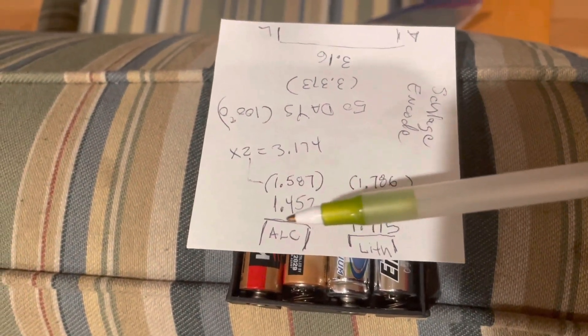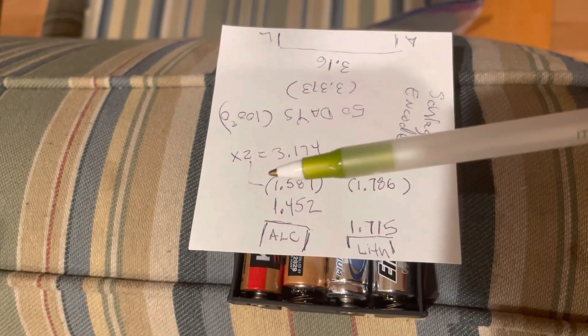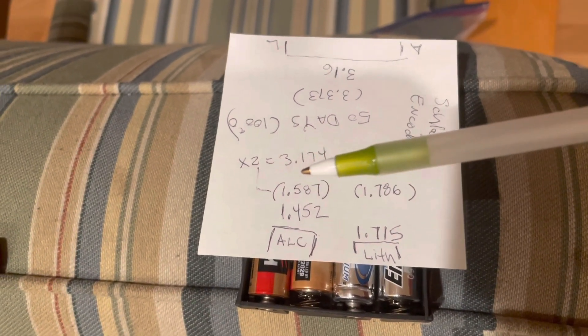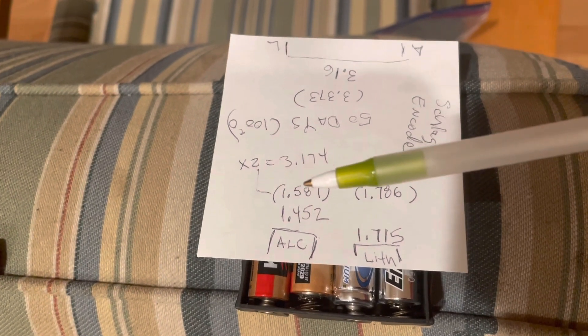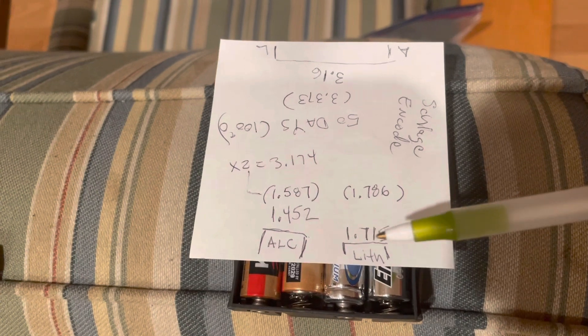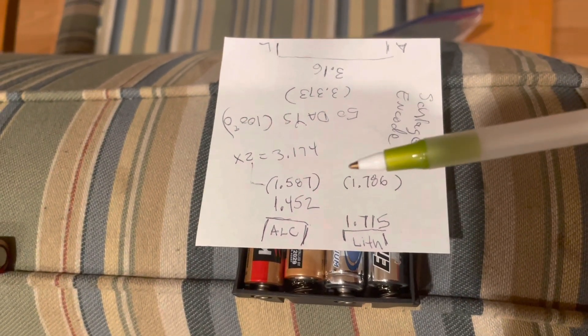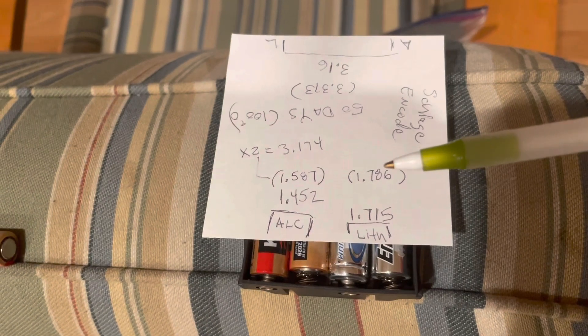On the alkaline we have about 1.45V, and it used to be about 1.59V when new. For the lithium we have 1.715V now, and we used to have 1.79V when it was brand new.